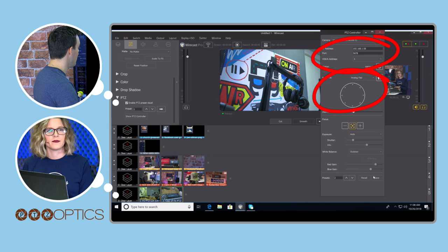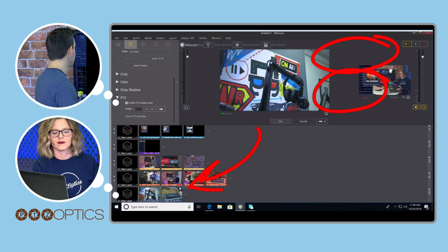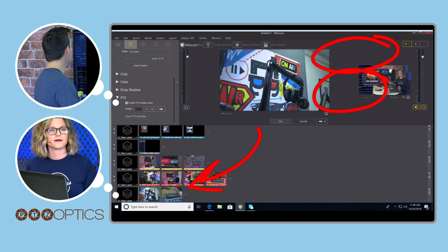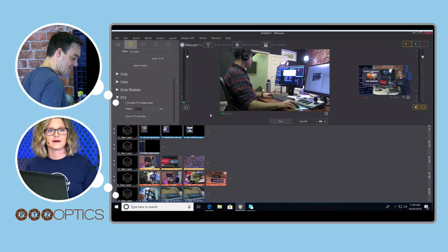Preset two is saved. One thing to note — you'll want to hit the recall and refresh shot icon so that it shows what the preset actually looks like. I also like to rename the shot so it has a name that reflects it — for example, 'sign' or 'painting.' You'll see it now says 'sign' and when you click the next one it goes to that preset. You can keep duplicating shots and then you'd have little pictures of all the different places your PTZ Optics cameras can go.